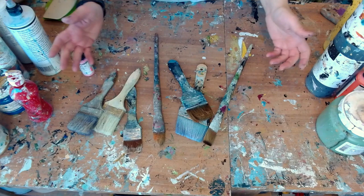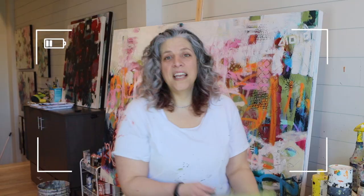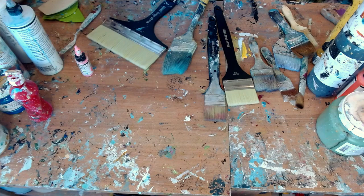Everybody needs a paintbrush — nothing fancy. I buy the cheapest brushes I can find, and I mean cheap. I did buy a whole bunch of really high-end brushes from Liquitex — no offense Liquitex — but I haven't figured out how to use them yet. I haven't incorporated them into my work yet, so stay tuned. The reason I buy the cheap brushes is I don't think there's any difference.